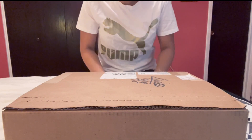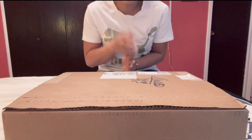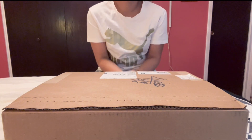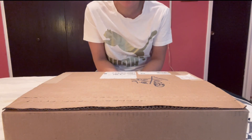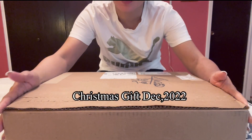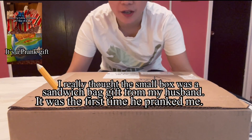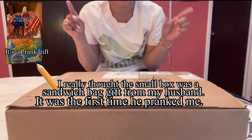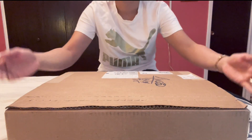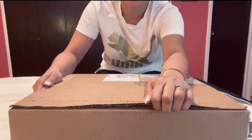Hi guys, welcome back to my channel, it's me again, Avick Santos. I will be unboxing a Christmas gift from my hubby — Christmas 25th, 2022. So I'm gonna start opening this box. My husband gave me a Christmas gift in these small boxes, and he surprised me — let's start!